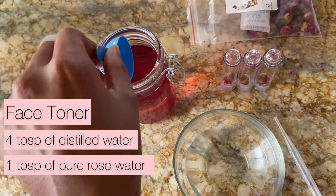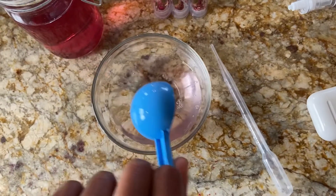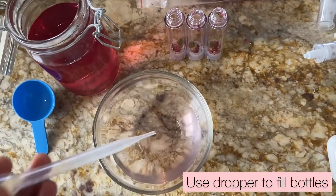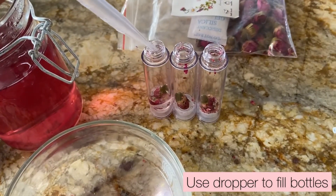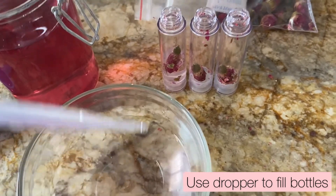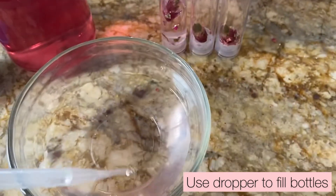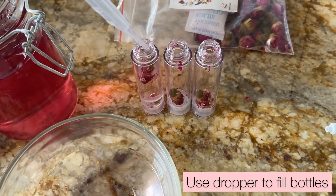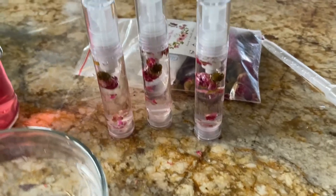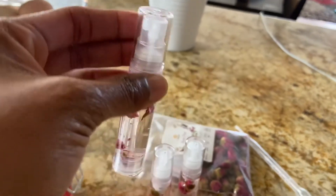To make the toner you need four tablespoons of distilled water and one tablespoon of the rose water concentrate that we just made. I'm using a dropper to fill all of the spritzer bottles, and if you want to add more rose water concentrate you can definitely do that too. That's it, we're done — it's like two ingredients but it's super cute and it smells so nice.